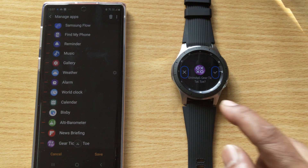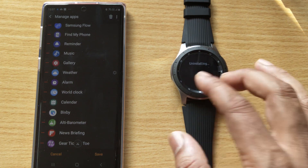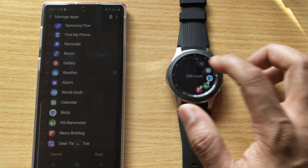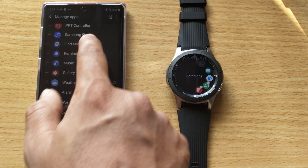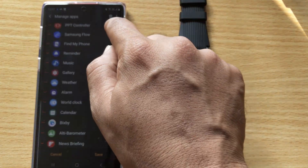Tap on 'Uninstall' for the app — in this case, Gear Tic Tac Tube — and say yes to confirm. That's it, it is now getting uninstalled from the Samsung Gear watch. Close the edit mode and it's removed. You can do it either way by selecting apps and uninstalling them.